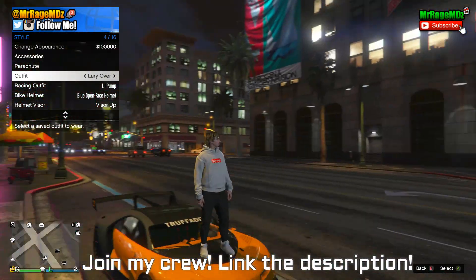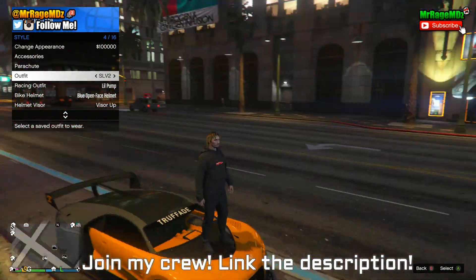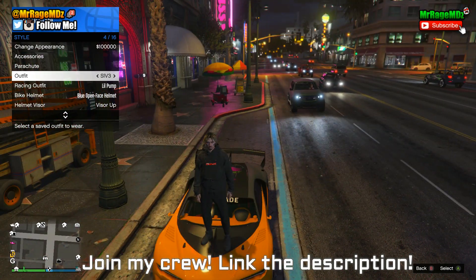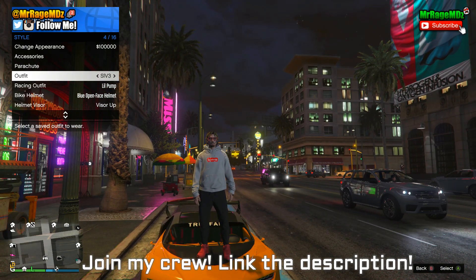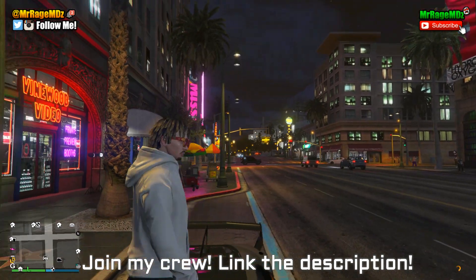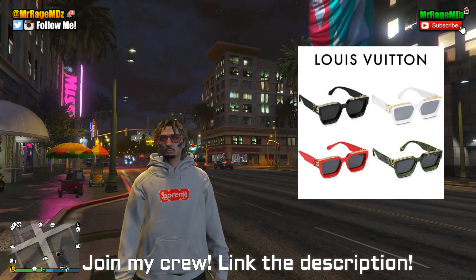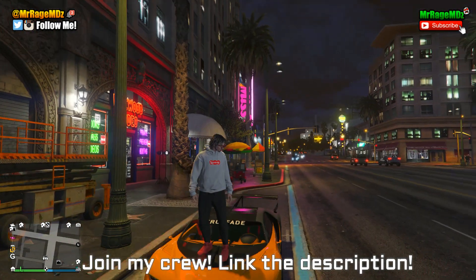Let me quickly show you all the versions. The first version is the white sweater with white sneakers and black pants. We also have the all-black version, which includes a black parachute to act like a backpack — I think it looks pretty dope. Then we have the third version, which is like the first but with red shoes and red glasses that kind of act like the red Louis Vuitton glasses — I'll put an image on screen if you're not sure what I mean.